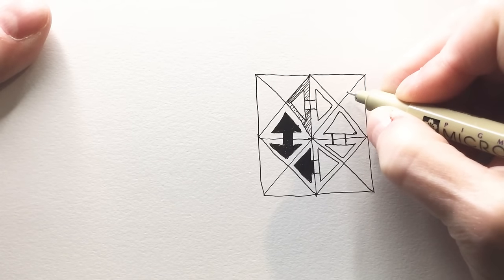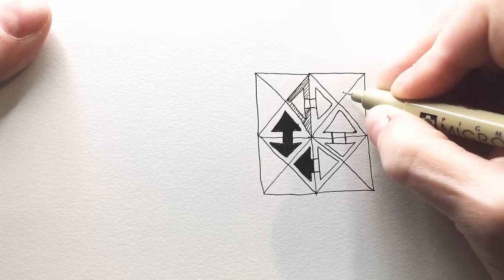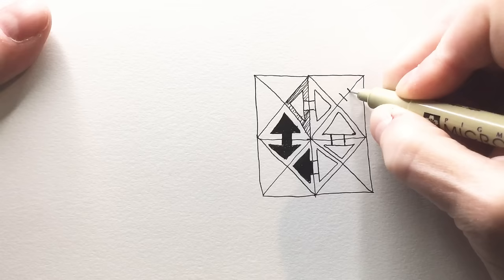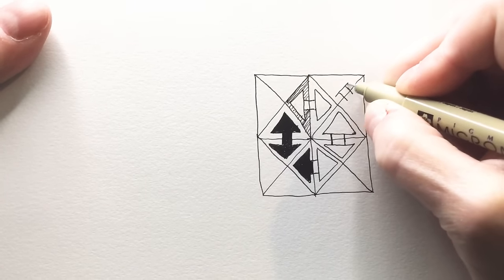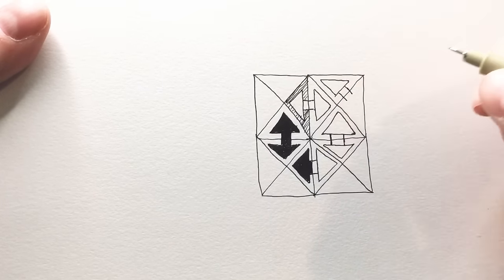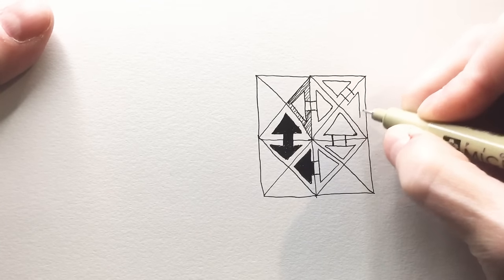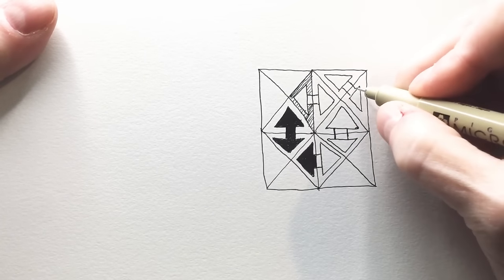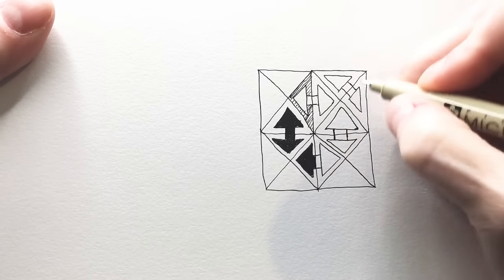I'm having dangerous thoughts. I wonder if you can change the direction... well, that would give you right angles, wouldn't it? That would be a variation for sure and might be interesting.